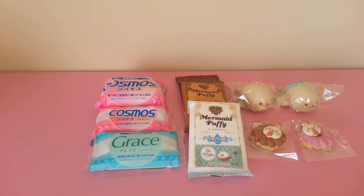Hello everyone, I have a quick shop update. I received some restock of some items — I restocked on the Syraten seal squishies and I restocked on the Padiko mermaid puffy clay, as you can see right here.